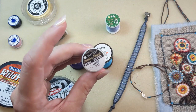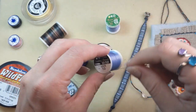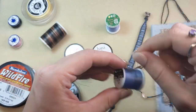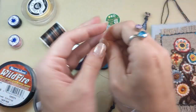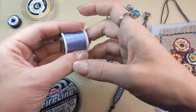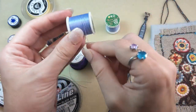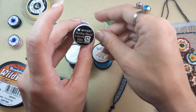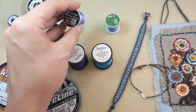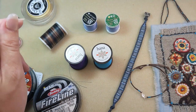Miyuki beading thread is another nylon option. It's 100% nylon made in Japan, and this beading thread comes in lots of great colors that you can use with your Miyuki Delicas and other seed beads. Lots of great colors available to match whatever project you are working on — so another great color option. With so many options you're sure to find the perfect color for your projects.